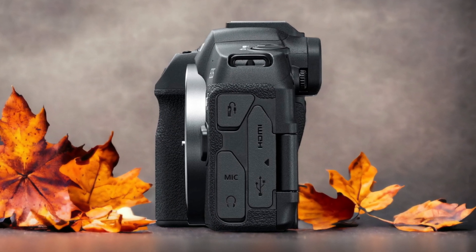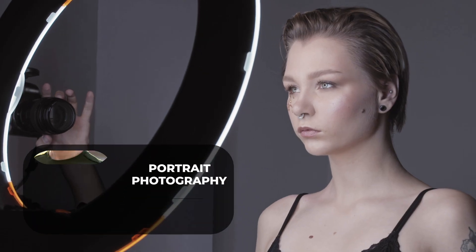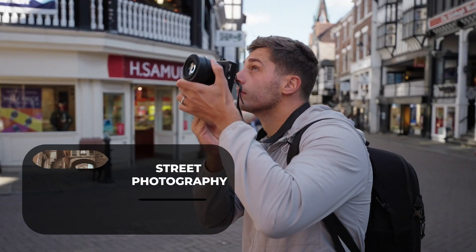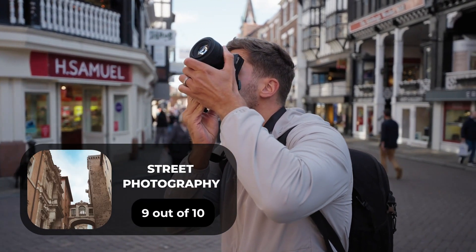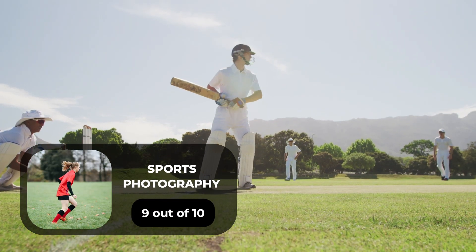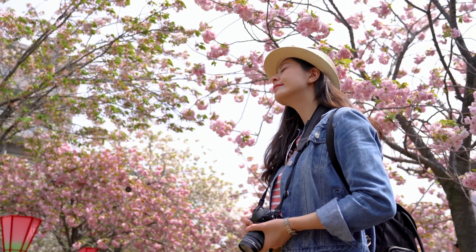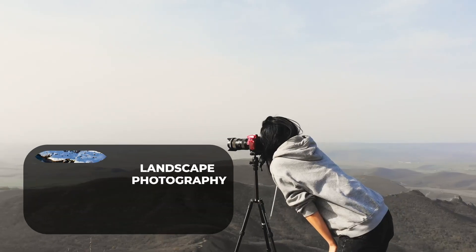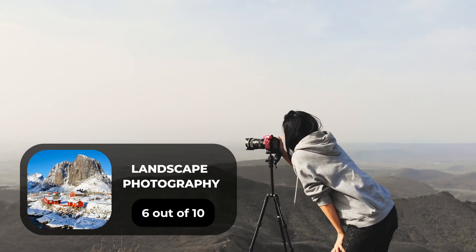Here are our ratings for the Canon R8. For portrait photography we give it an 8 out of 10. For street photography, a 9 out of 10. For sports photography, a 9 out of 10. For day-to-day photography, a 10 out of 10. For landscape photography, a 6 out of 10.